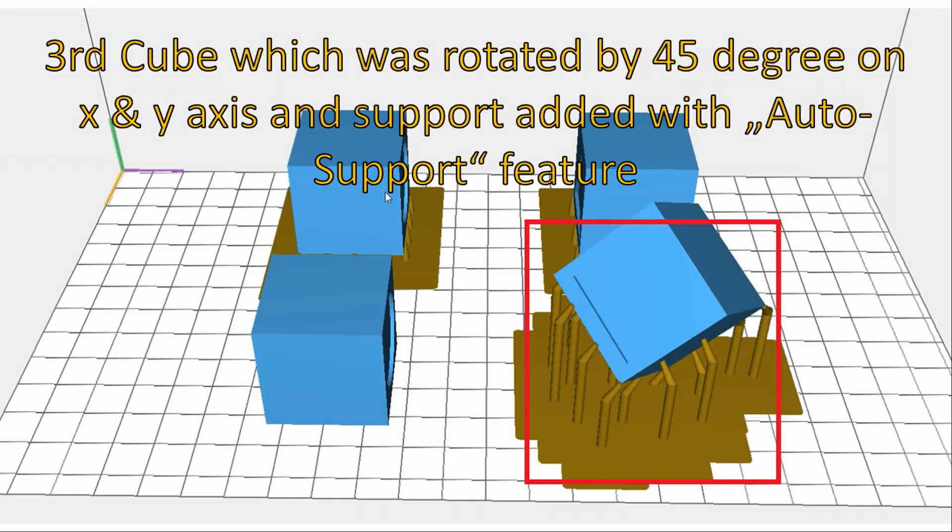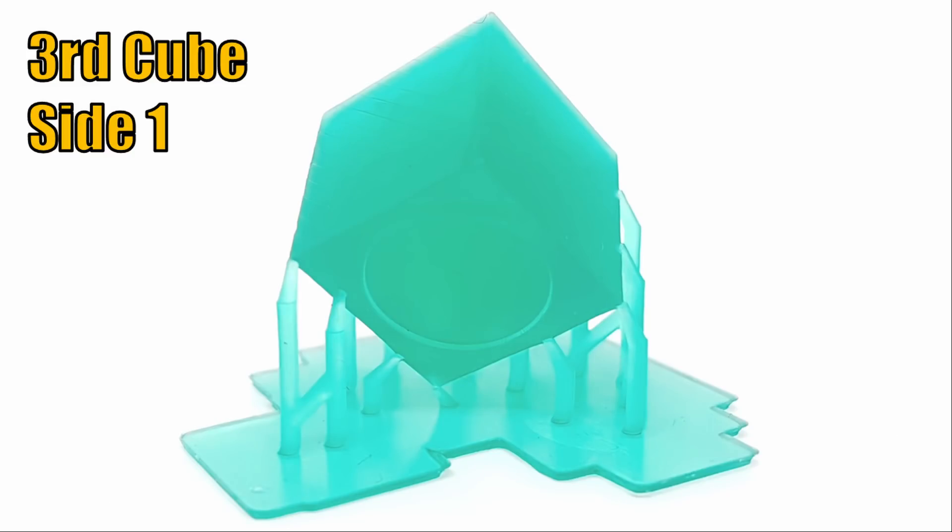Let's move on to the verification of the third cube which was rotated by 45 degrees on the x and y axis and support added with auto support feature. Except very small lines on the surface, which are almost not visible when inspecting the printed cube with the naked eye, the print is almost perfect. All sides of the cube are printed very well. No real imperfection is visible. It really seems this kind of strategy provides the best printing results.